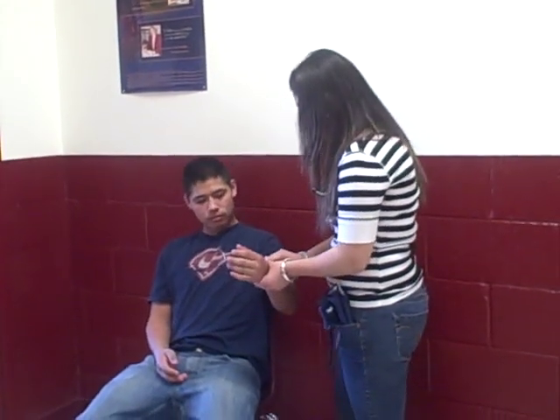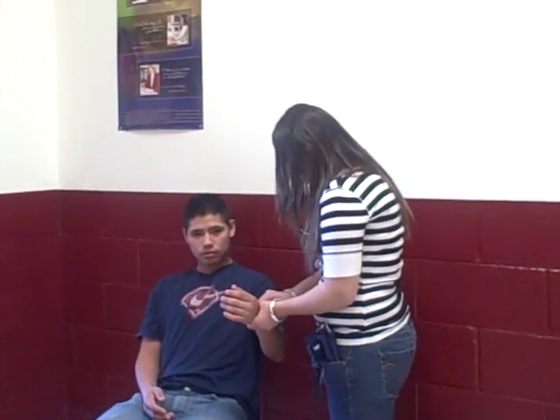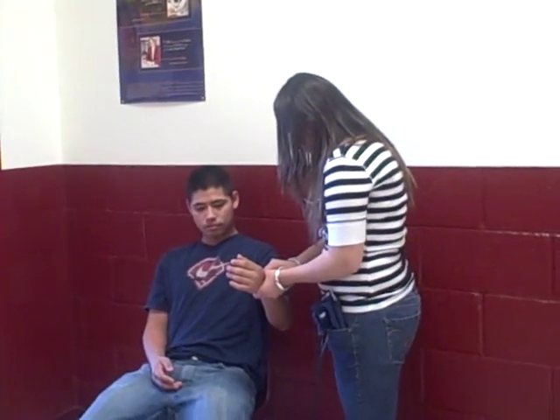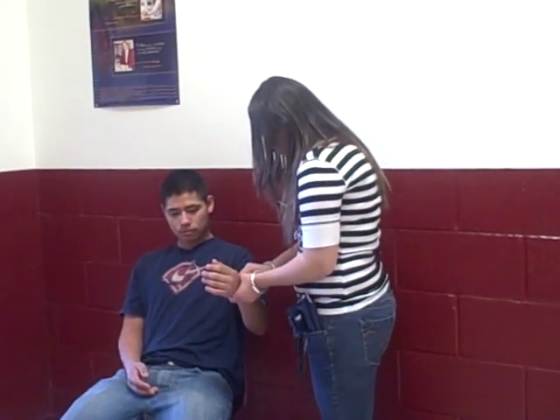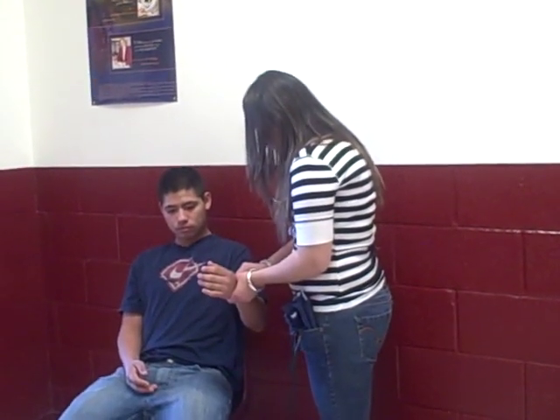I'll first begin by checking his pulse and respiration. On his respiration, I got 14. On his pulse, I got 76. I will then begin his palpation.